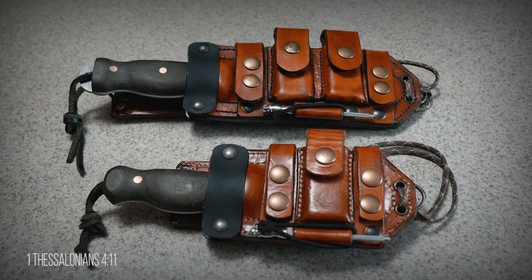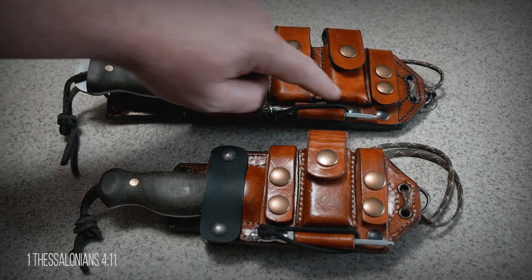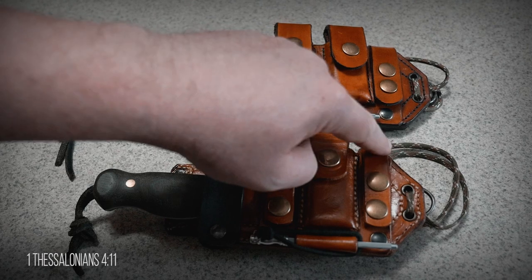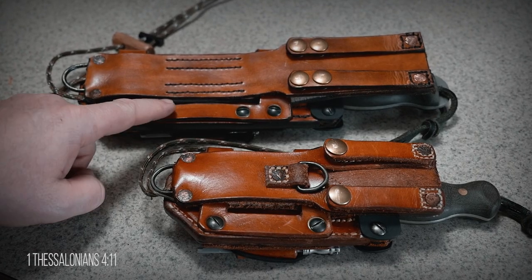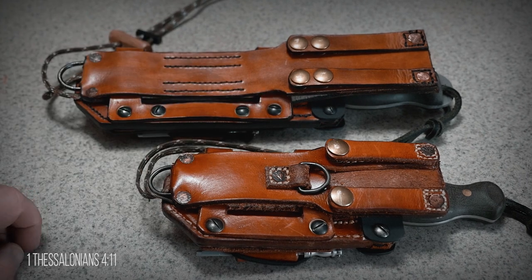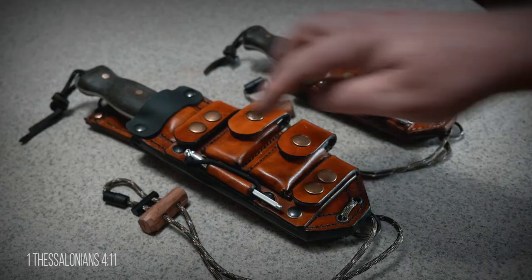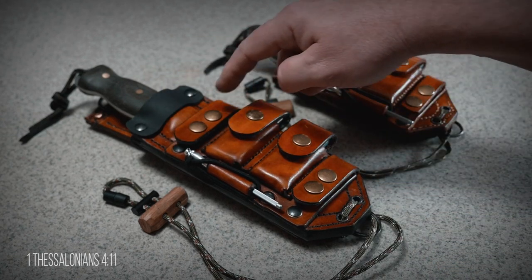Keeping with the stability theme, the pouch section is now connected by six Chicago screws as opposed to four on the WCNK, and the Scout carry straps are secured with four Chicago screws as opposed to only two on the WCNK. Since the sheath is so much larger, instead of eight eyelets there are now ten eyelets for balanced lashing.